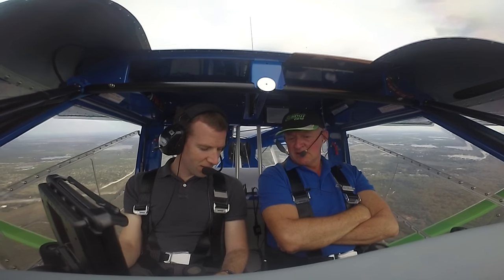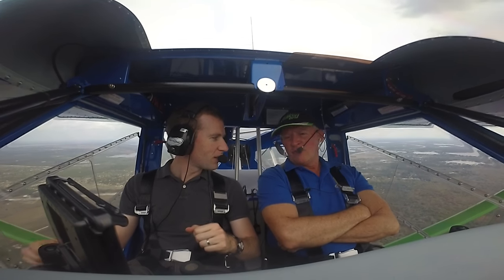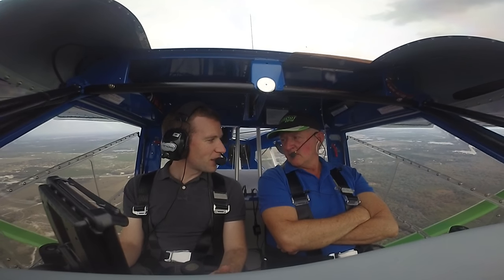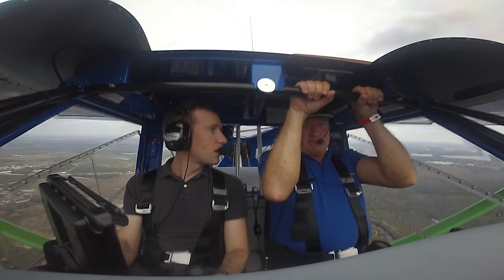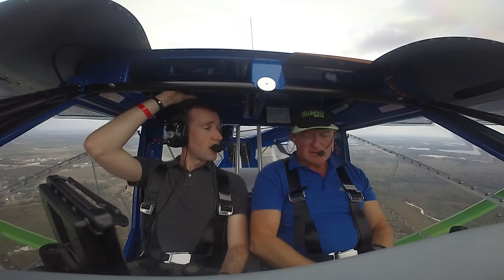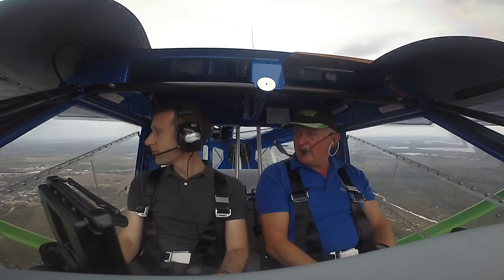Tell me about this cabin width. I'm just thinking about how I feel in a 152, and this is not that. It feels bigger than a 182. Well, I've had guys tell me it's as big as a 206. I don't know about that, but width-wise, a Maule is only 43 inches. The width on this one at the shoulders is 50 inches — it's pretty spacious. Which makes it appeal to big guys, tall guys. I'm 6'3" and I've got three inches to the roof, and you can look under the wing without having to duck down.